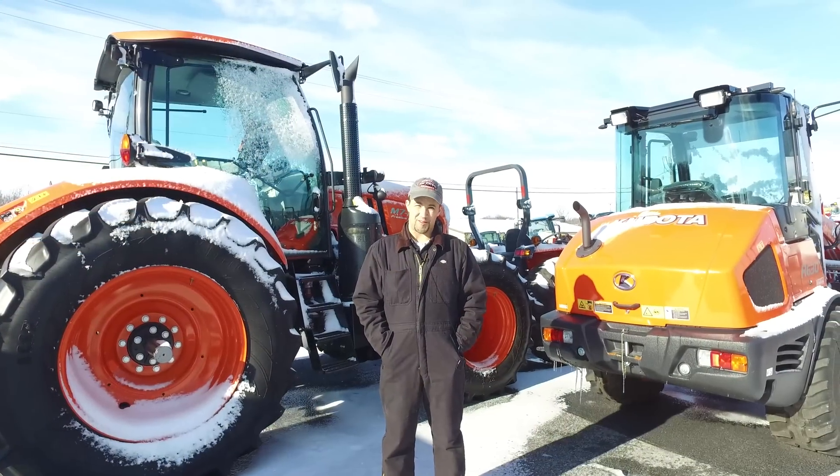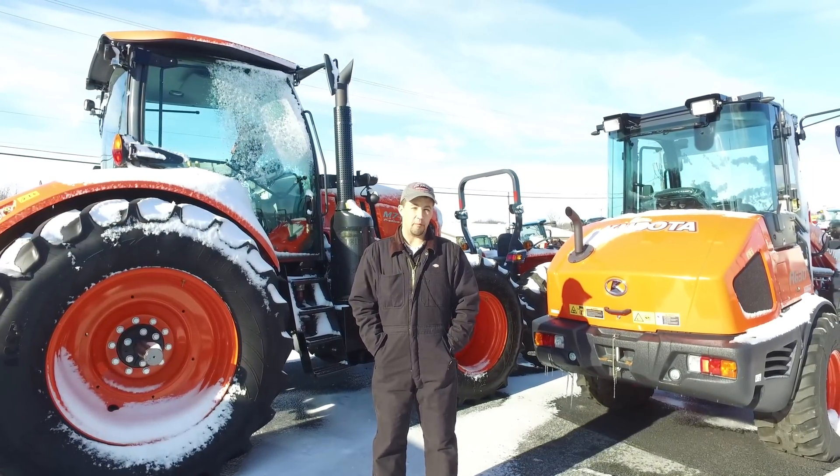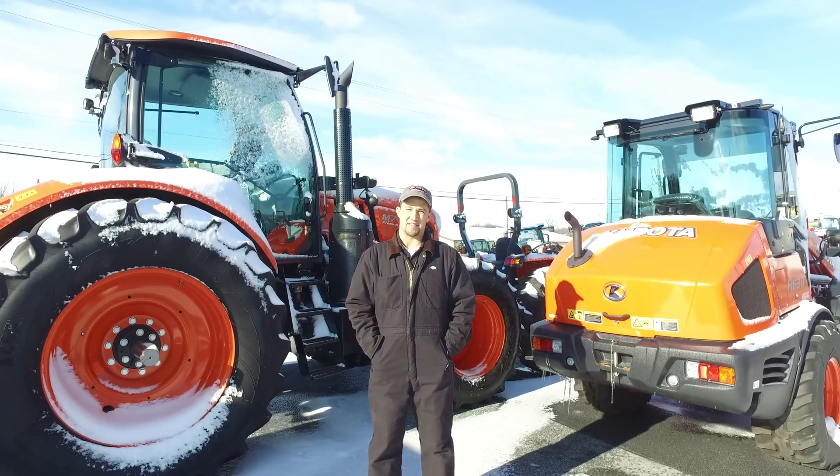So that's our little demo on cold starting a tractor. If you have any questions about any of your machines, any needs that we can help you with — be it parts, sales, or service — give us a call here at Messick's. We're available at 800-222-3373 or online at Messicks.com.